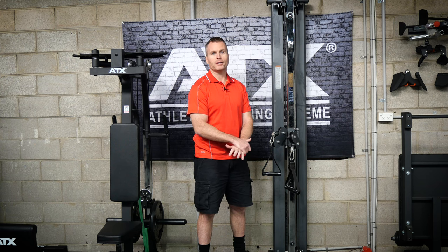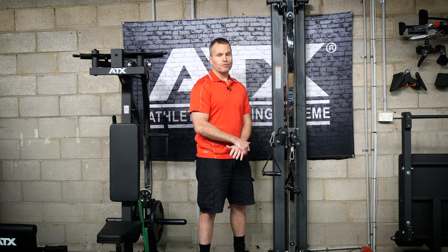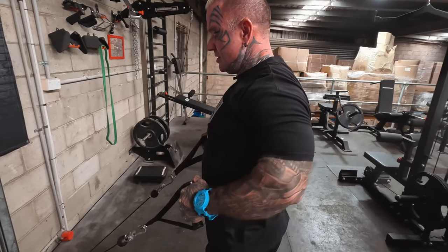This machine is all about isolation and accessory work. My belief is that you break your records with a barbell, not with a machine like this. For all you specimens out there who are still not convinced, we're lucky to have Lee Priest who can show you just a fraction of some of the exercises you can do on this machine — and most importantly he shows you how to do them properly.